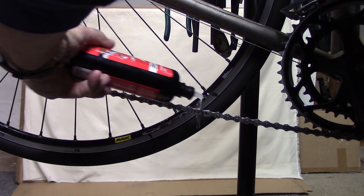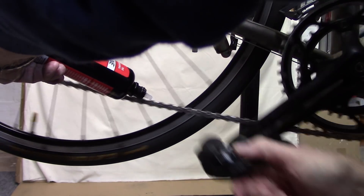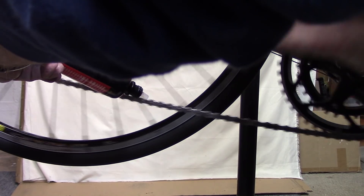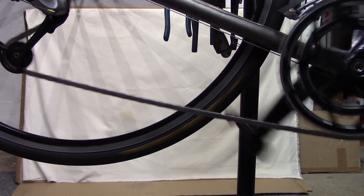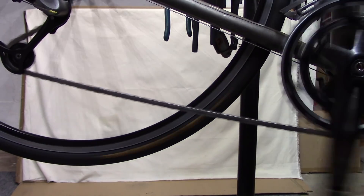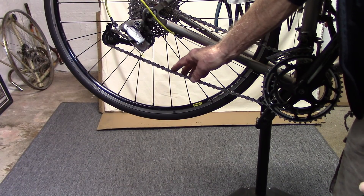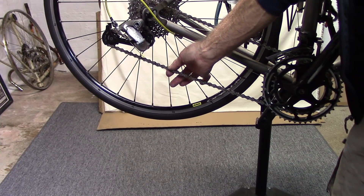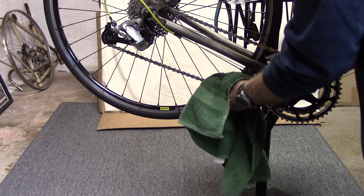Finally, go ahead and lubricate your chain. I usually start at the master link and go all the way around, then come back to the master link again. Continue to work the lubricant into the chain by the pins and next to the links. I usually let the lubricant sit overnight so the solvent evaporates, leaving any particles of lubricant such as Teflon or otherwise. Then go ahead and wipe off the excess before your next ride.